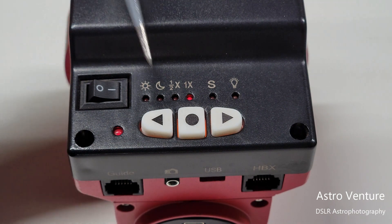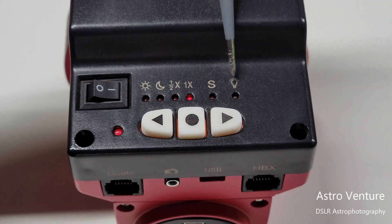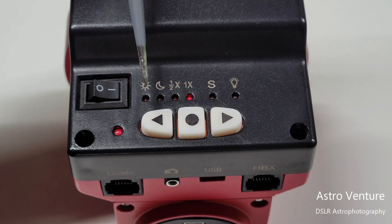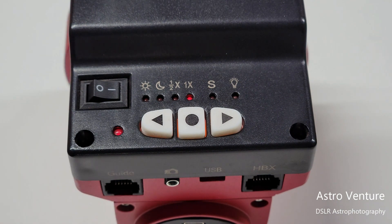One more thing about these arrow keys: when you are not in the reticle light indicator mode, these arrows are actually used to rotate your Skyguider left or right, allowing you to slew left and right to make adjustments. Note that this unit does not adjust altitude, but you can slew left and right.